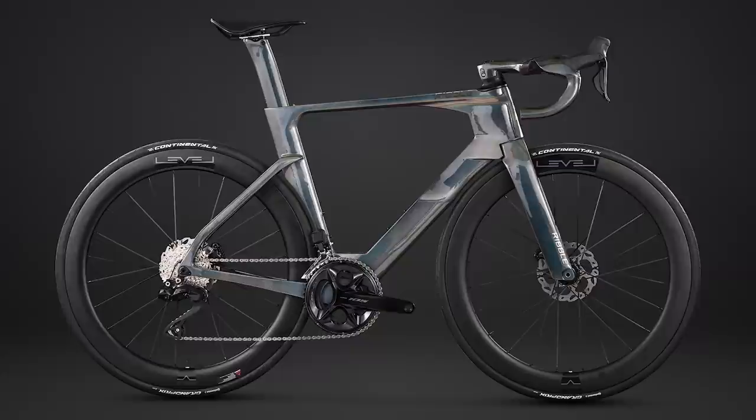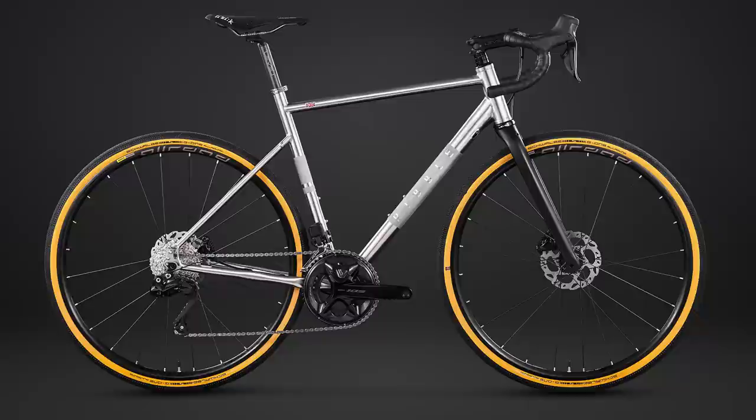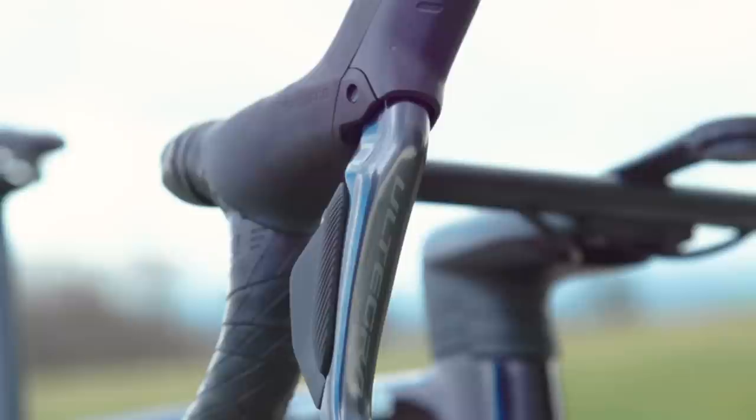Shimano 105 Di2 is only available in a disc brake option, which is somewhat curious given Shimano did launch rim brake variants with Ultegra and Dura-Ace. Putting a pragmatic OEM hat on, the majority of 105 groupsets will probably be specced on full bikes, and those upgrading older rim brake models are more likely to be buying Ultegra or Dura-Ace. If you're desperate to have rim brakes with a 105 Di2 drivetrain, it should in theory be possible to use shifters from Ultegra or Dura-Ace with your chosen rim brake calipers — all to be confirmed by Shimano.